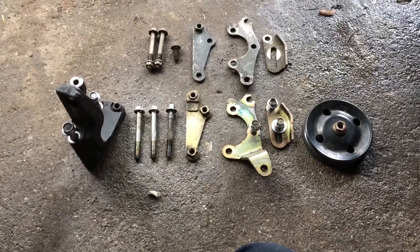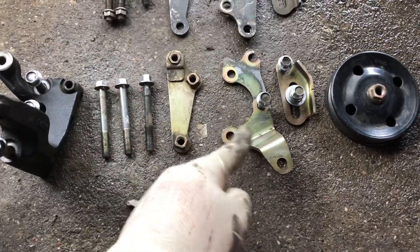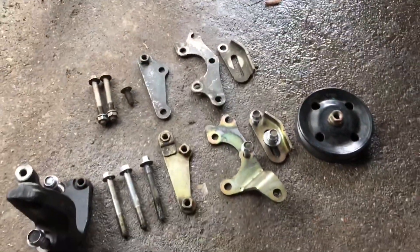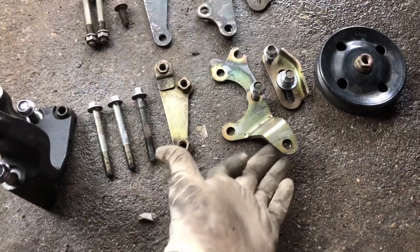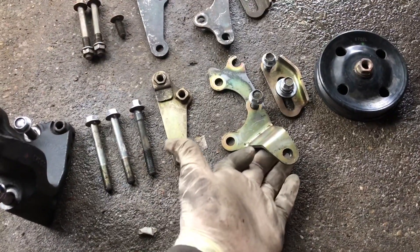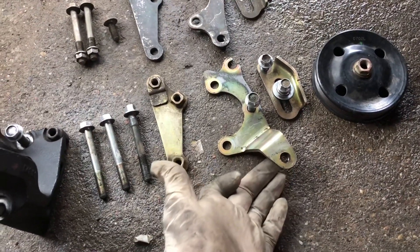For your typical 1MZ, this is your power steering pump bracket. You can see that the 3MZ has some sort of arch that the 1MZ bracket does not have. And why is that? Because this is where the tensioner for the timing belt tensioner would originally sit.